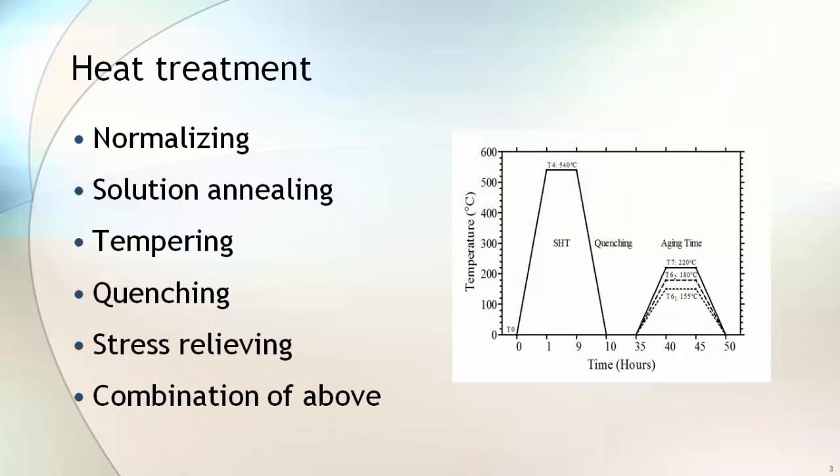Depending on the type of material, heat treatment is performed on the forged flange before it is machined. The common heat treatments used for forged blocks are normalizing, solution annealing, tempering, quenching, stress relieving, or any other combination.